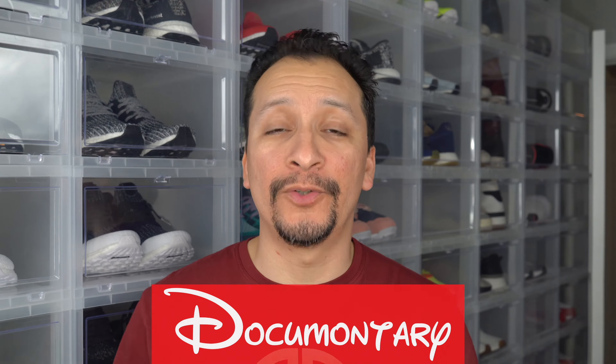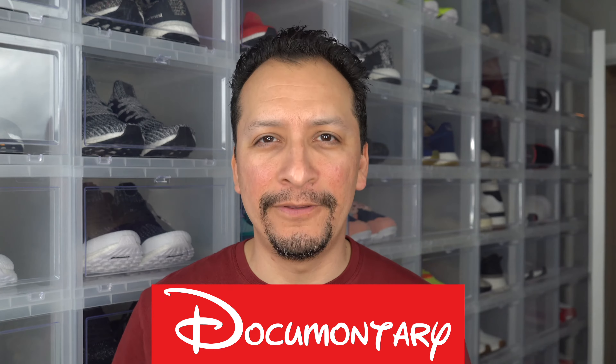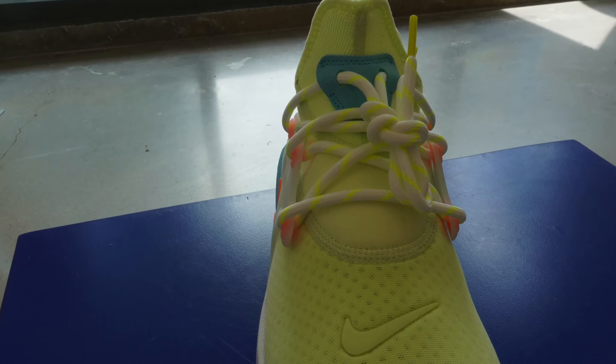Do you ever look at kids shoes and think, I wonder what that would look like in adult sizing? I'm not talking about how they make Jordan 1s in grade school and toddlers — I'm talking about when they make a shoe specifically for toddlers or grade school and you think, what would that look like in a size 9? Well, to my eyes at least, Nike did just that and released the Nike React Presto in the Lava Lamp colorway. It doesn't mean I don't like it — I bought it, I'm gonna wear it — but I really think it's like they got some little kids together and said design a shoe, and then they made it for big kids like me.